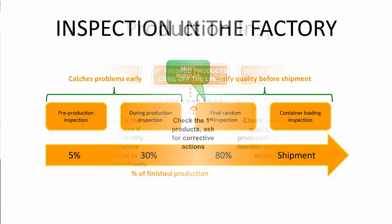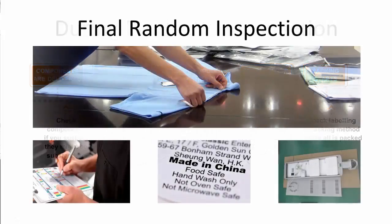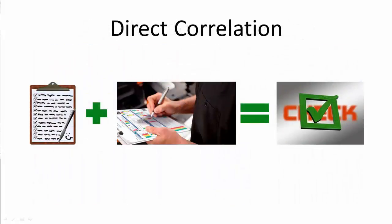During production inspection allows you to catch issues, if any, as early as possible in the manufacturing process. This way, you can request corrective actions and go back and check a few days later — it is much easier to make adjustments before all of the goods are completed and packed. After production inspection allows you to check criteria such as packing and labelling, and assess the average quality by picking samples at random. A passed inspection at this point means the supplier can ship your products.